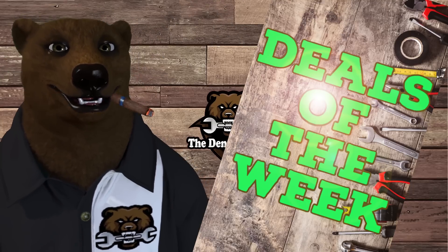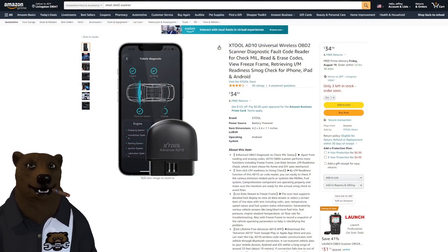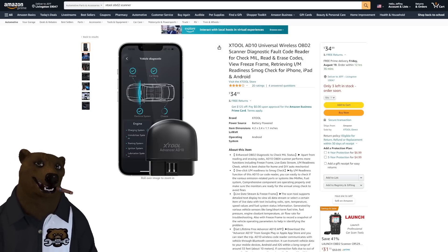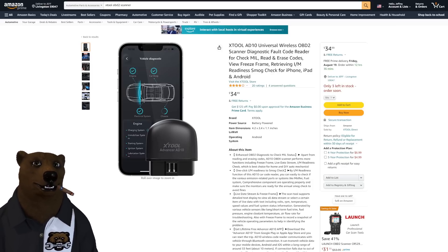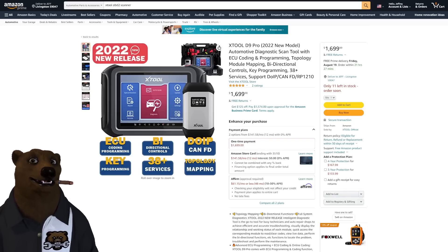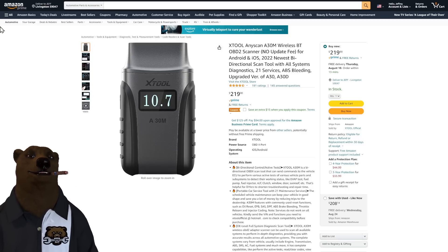We got some hot deals, so let's jump into it. First, I want to thank today's sponsor, XTool. We were showing their inexpensive Bluetooth OBD2 scanner not too long ago and a lot of people were stunned by the amount of functionality you could get. They also make high-end stuff like the D9 Pro model for $1,700. Now they've come out with a new item: the XTool AnyScan A30M wireless Bluetooth scanner.